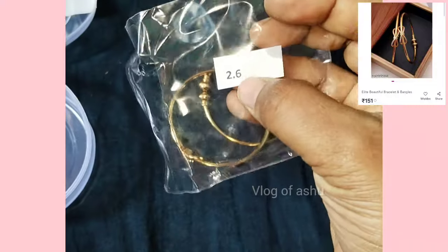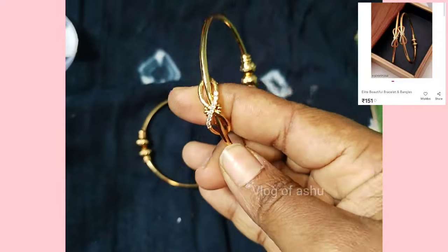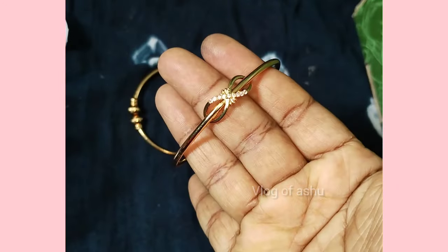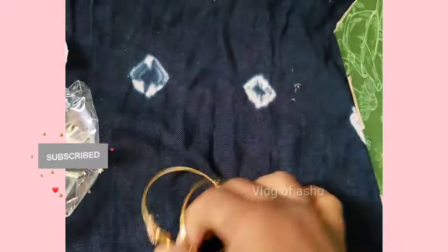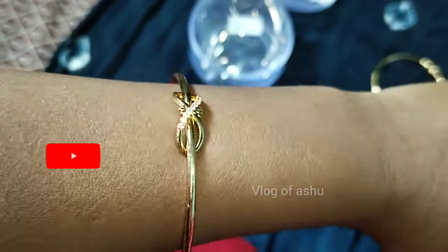First one, I have a bracelet. I have a 2.6mm size. I have a very simple bracelet — this is the same. When the back is open, I will adjust the size.